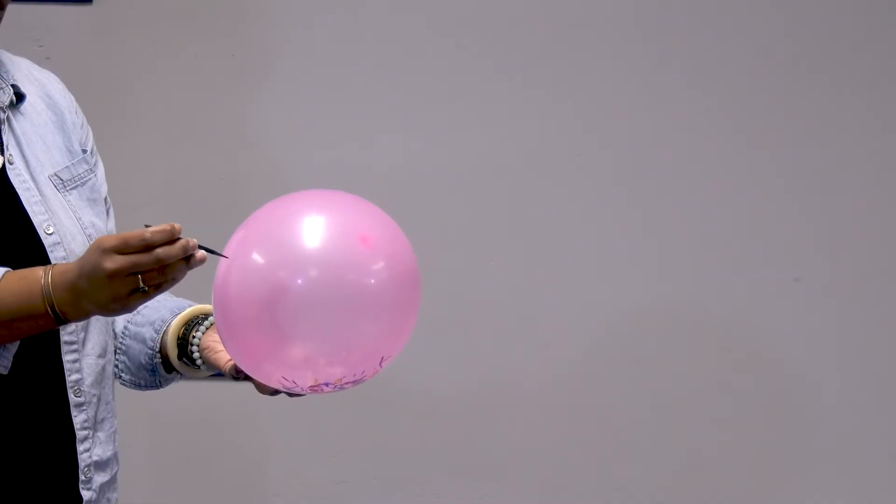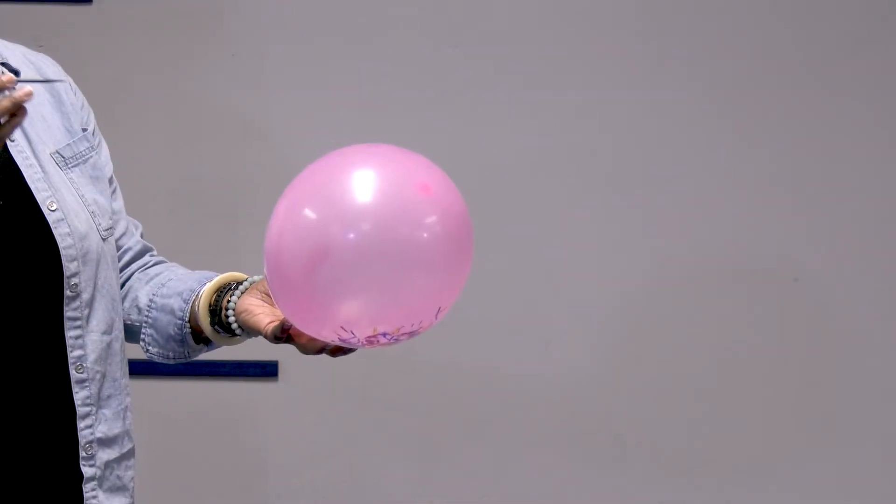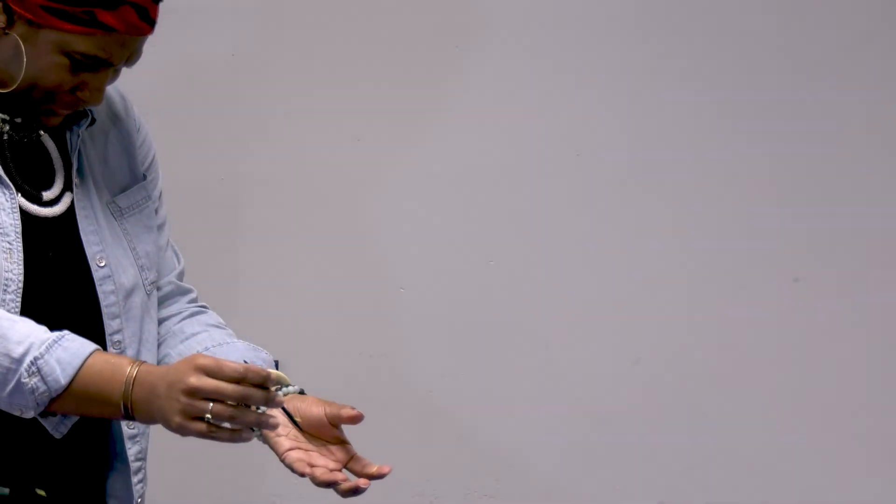Thanks, Angel, for that awesome science demonstration. Now, have you ever wondered what happens when you sneeze? Welcome back, San Diego. With all this talk about health and hygiene, you're probably wondering why we talk about covering our mouths when we sneeze. So I'm going to demonstrate with a balloon, some confetti, and a sharp point — really what happens when you sneeze and you don't cover your mouth. As you can see, my germs got all over me and, frankly, everything. So don't forget, cover your mouth when you sneeze and when you cough.